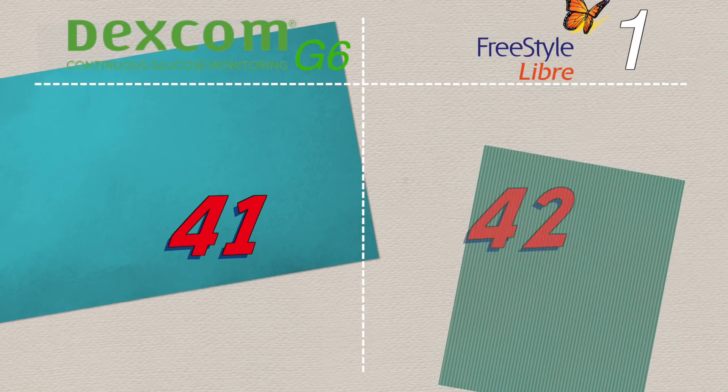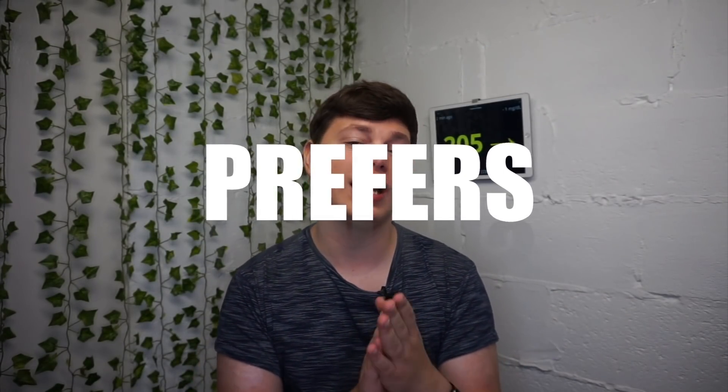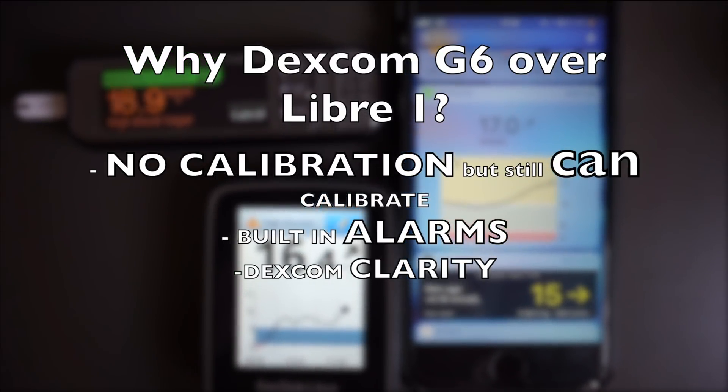Overall scores: Dexcom G6 gets 41 and Freestyle Libre gets 42. This perfectly demonstrates how I feel — they are both really, really good with negatives and positives on each side. Dexcom is more expensive but has built-in alarms; Libre is smaller but doesn't have built-in alarms yet. Personally, I believe Dexcom G6 is a little bit better than Freestyle Libre due to things like optional calibration, built-in alarms, and Clarity.